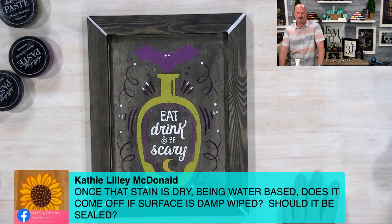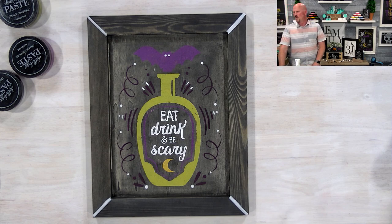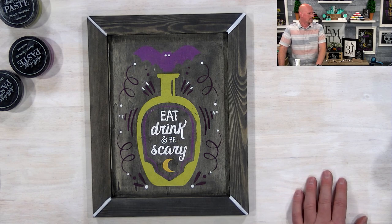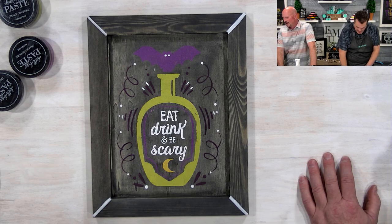Kathy asks: once the stain is dry, being water-based, does it come off the surface if something gets damp-wiped on it — should it be sealed? I really don't know. I think once it's basically in the wood, it's going to be sealed — yeah, it stains the wood.